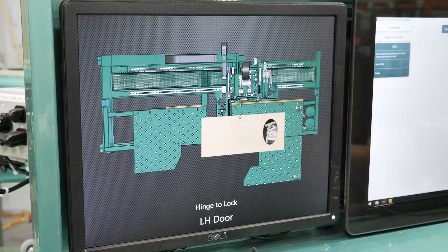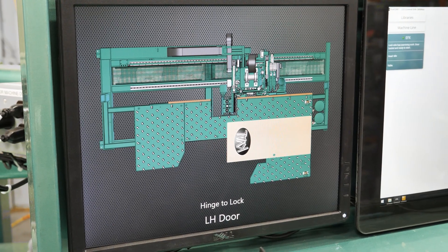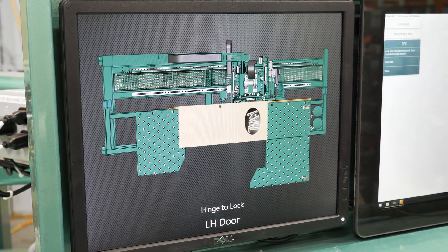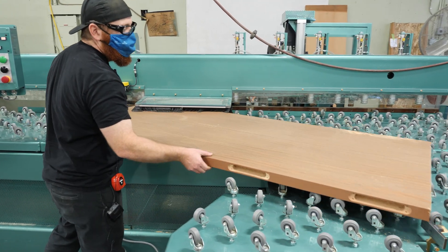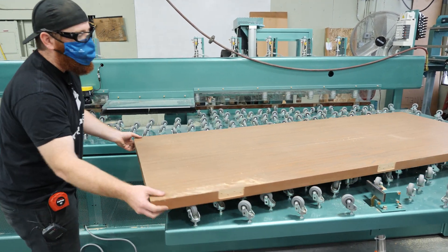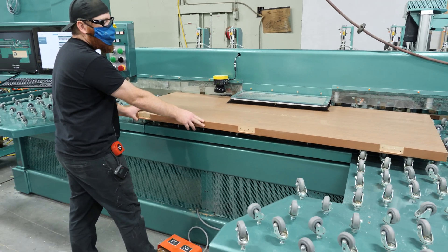The animation screen is now showing us that we need to rotate the door from the hinge side to the lock side to be able to machine the lock prep. We'll come over and spin the door around from the hinge side to the lock side. You can see the hinges that we just machined, and we can load the door the same way we did on the hinge side.